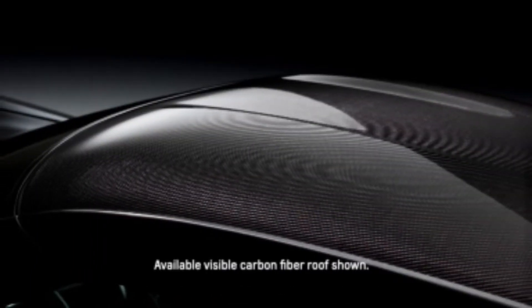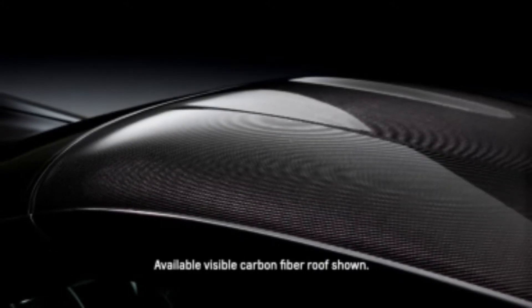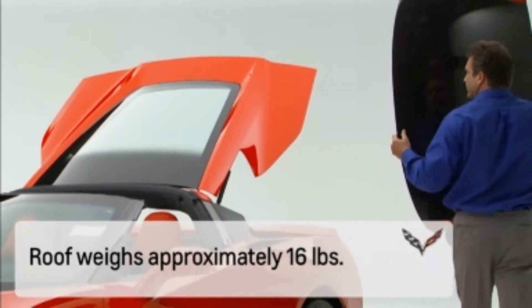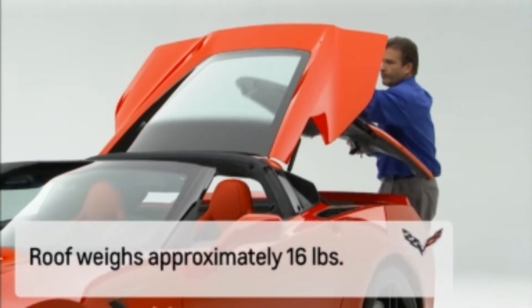Corvette Stingray's standard roof panel is made of carbon fiber and weighs only about 16 pounds. Removing the roof panel is easy. This can be done alone, but for some it may be better done with two people.